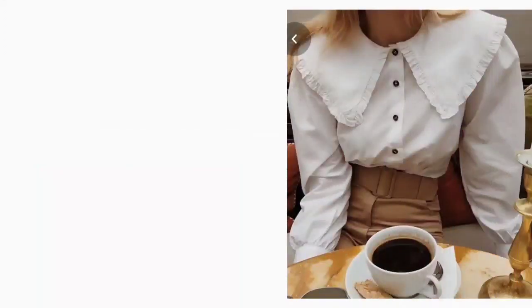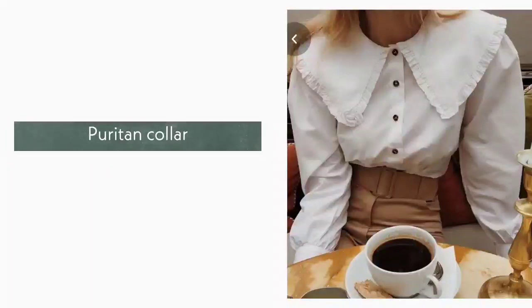18. Puritan Collar. Puritan collar extends out to the shoulder. It is a square shape.